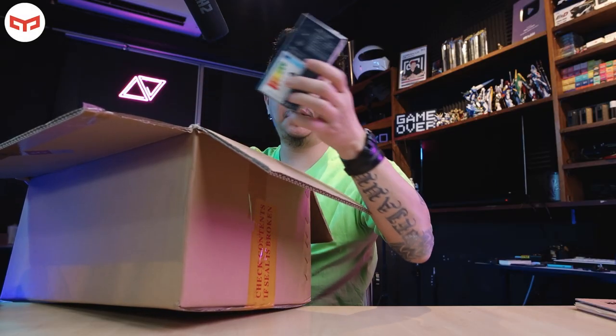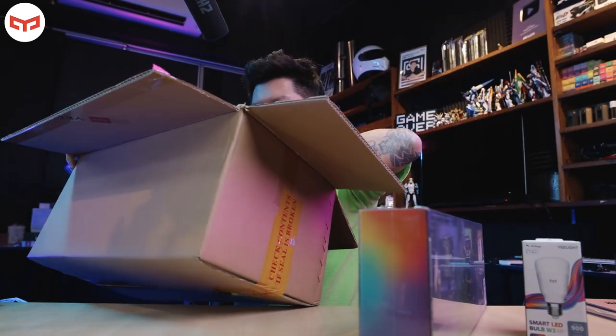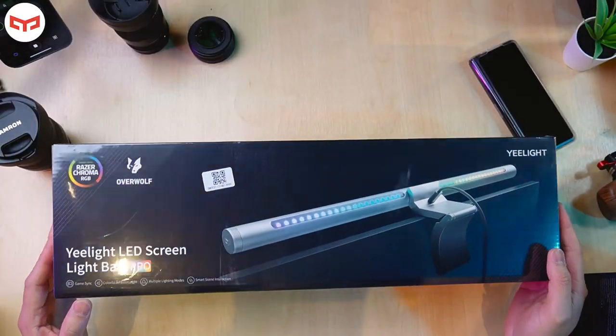So inside this big box they gave me three items. This one is an e-light smart LED. This one is huge, and there's another one. So these are the things I received today. Let's take a look at this one first.